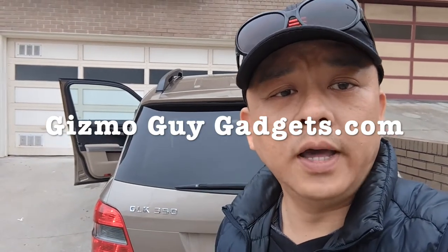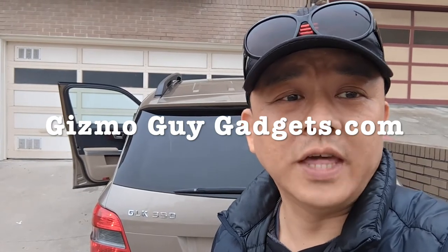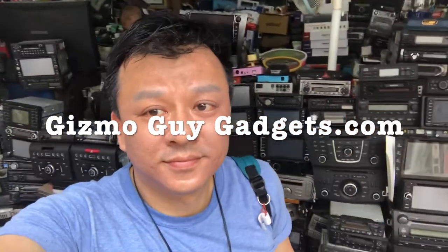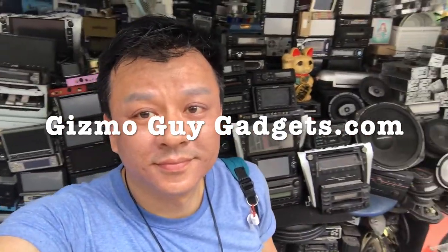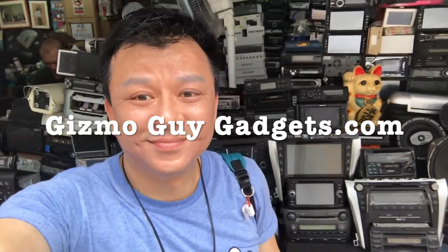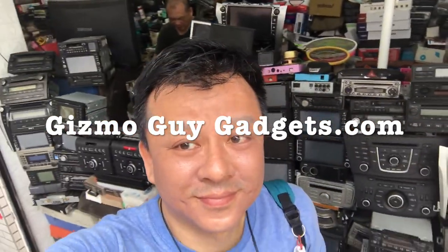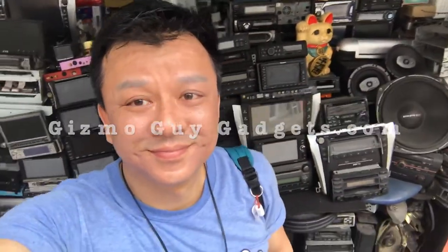This is Wesley the Gizmo Guy. You can get my gadget from GizmoGuyGadgets.com. Over the last 30 years, I have personally replaced and repaired hundreds of car stereos, so I know a thing or two about car stereo. Take my advice and I guarantee you will not regret it. Thank you for watching my video.